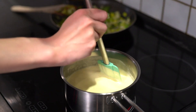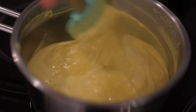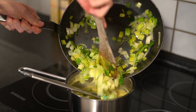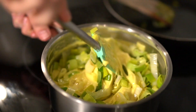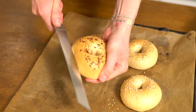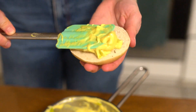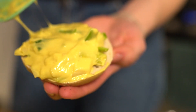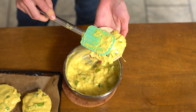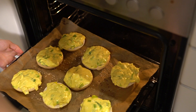Cook the cheese sauce on medium-high heat until stretchy while constantly stirring. Combine the sautéed leek and cheese sauce. Spread the mixture generously on half of a bagel. Prepare 8 bagel halves in total and bake at 200 degrees Celsius or 395 degrees Fahrenheit for 10 minutes.